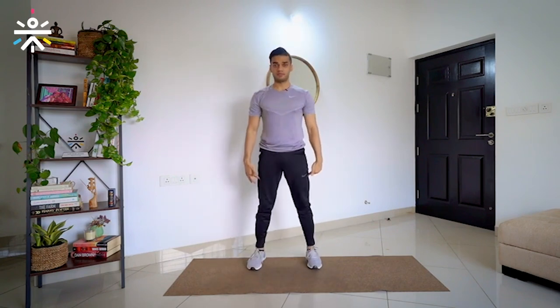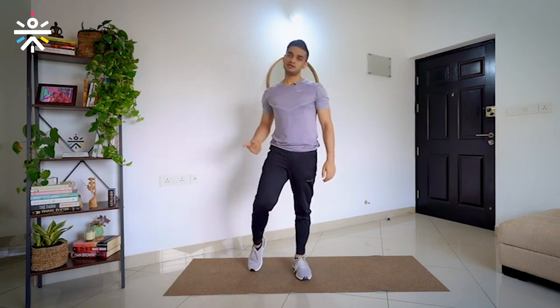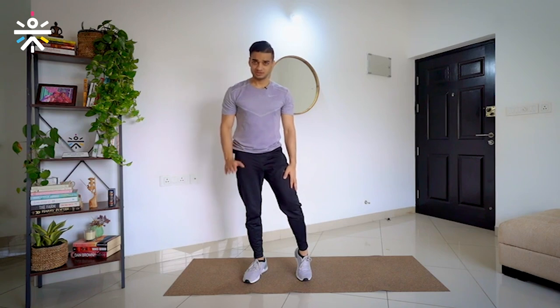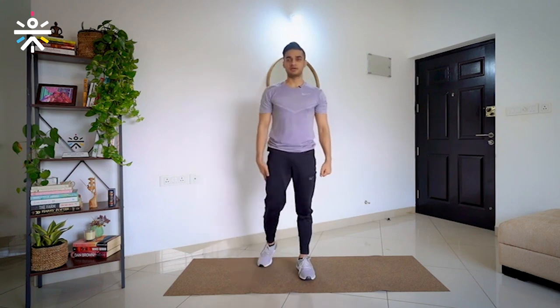In the partial squat, I am going to walk forward 4 times and walk back 4 times — at no time am I going to come up. This movement is going to help you strengthen your core, so you might feel a slight tightness or slight burn. That's okay. In case you feel slight discomfort, just stand up, take a moment, and go back down.